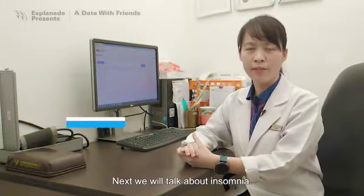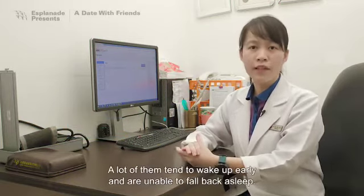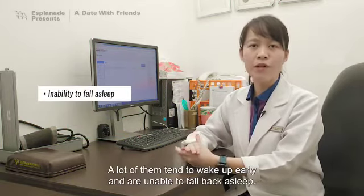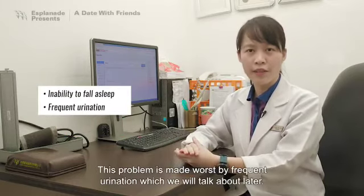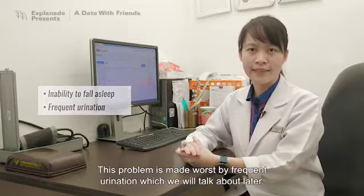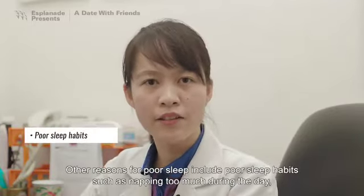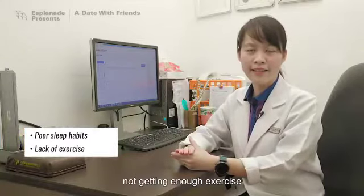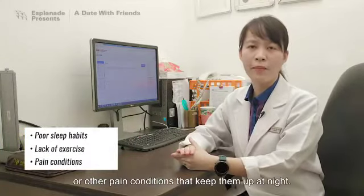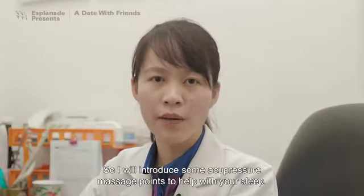Next, we'll talk about insomnia. Most elderly have some form of insomnia. A lot of them tend to wake up early and are unable to fall back asleep. This problem is made worse by frequent urination, which we'll talk about later. Other reasons for poor sleep include poor sleep habits such as napping too much during the day, not getting enough exercise, or other pain conditions that keep them up at night. So I'll introduce some acupressure massage points to help with your sleep.